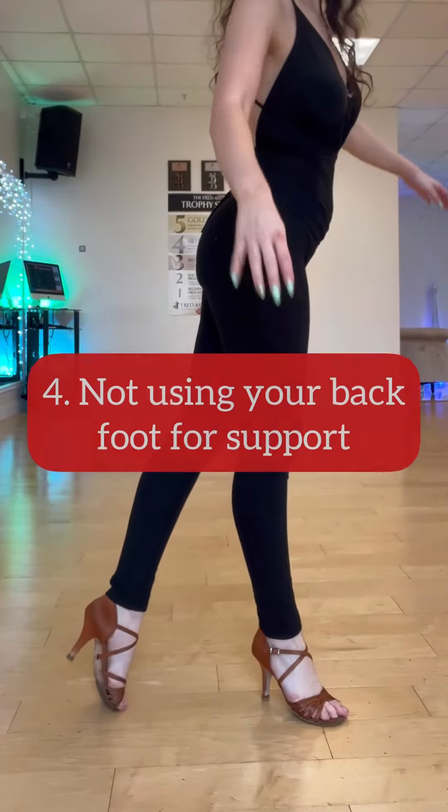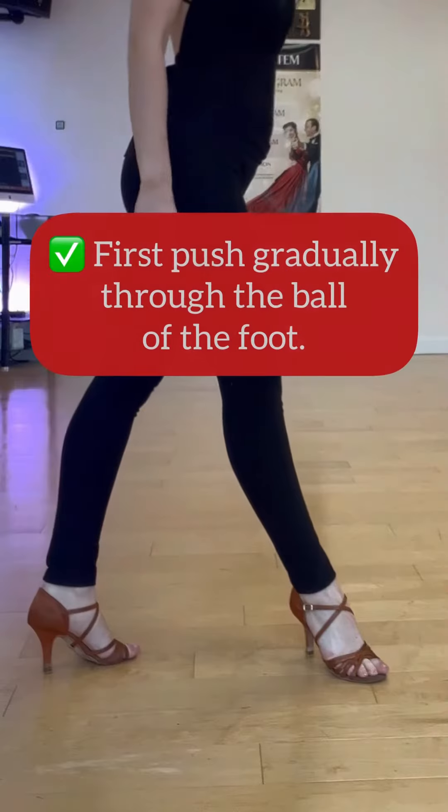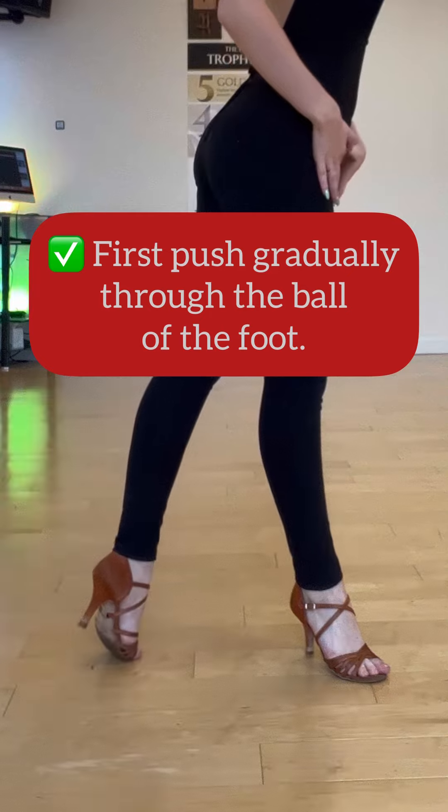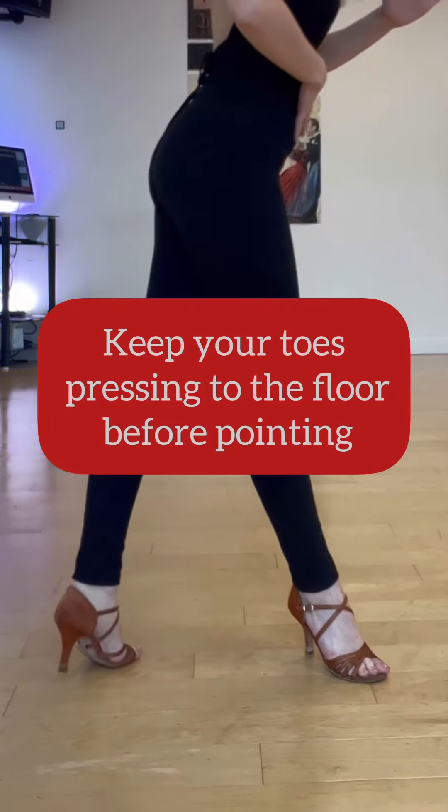My favorite — reason number four. If you don't use your back foot for support, most likely you're gonna fall. Push gradually through the ball of the foot till the end of the step. Keep your toes pressed into the floor.